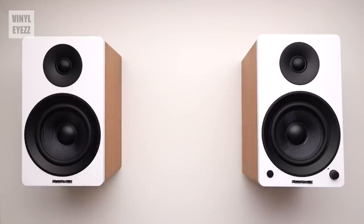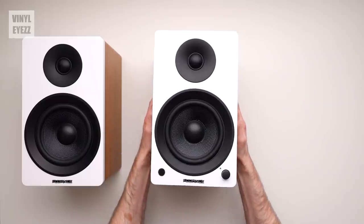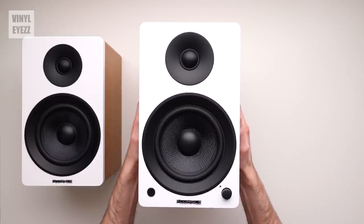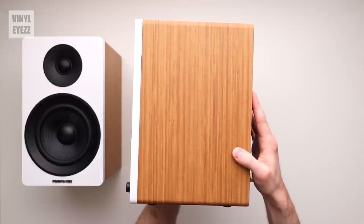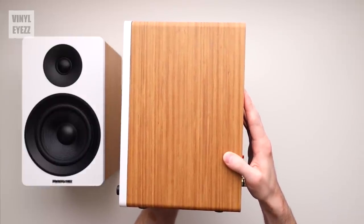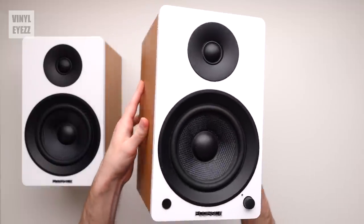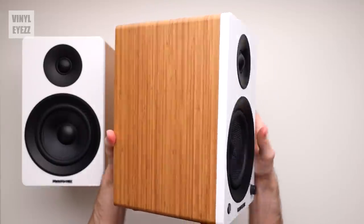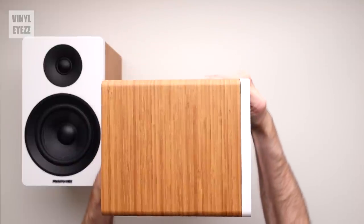Now if we get rid of everything else and just take a look at the speakers alone, the first thing you'll notice is that they look really freaking good. The color of these particular speakers is known as Lucky Bamboo, and I think they look pretty unique and classy. On the front we get this nice ivory white color with a matte finish, and on the sides we have a beautiful bamboo texture. It's not real bamboo wood because the speakers are made from MDF, but it does look nice regardless.